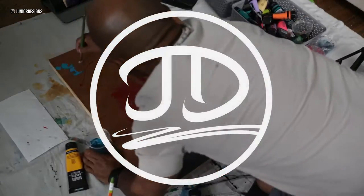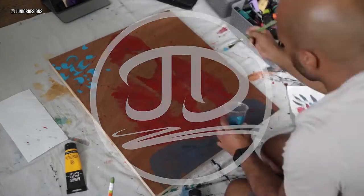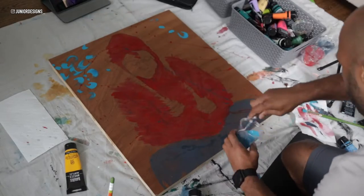Hey everyone, thank you so much for subscribing. I appreciate your love and support. Welcome to my first official process video.